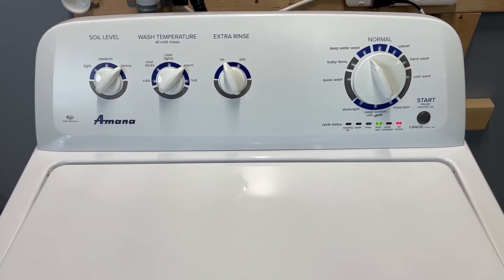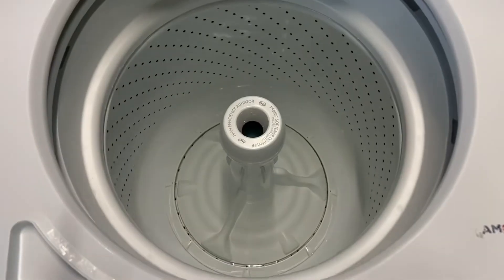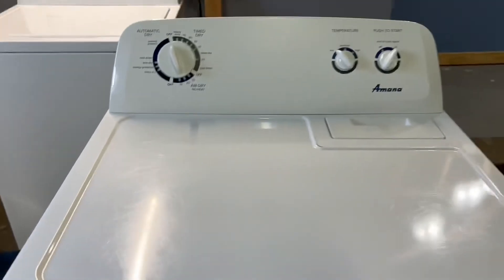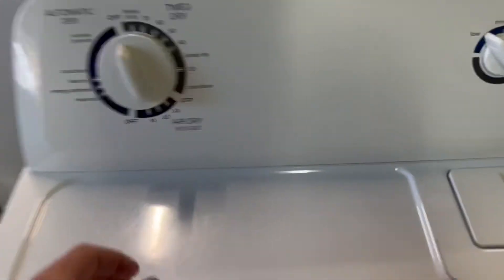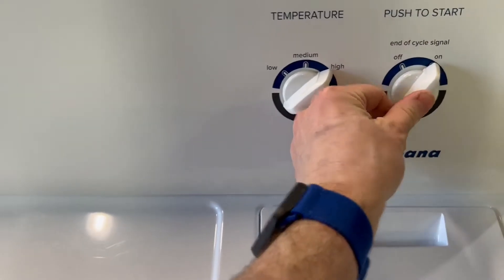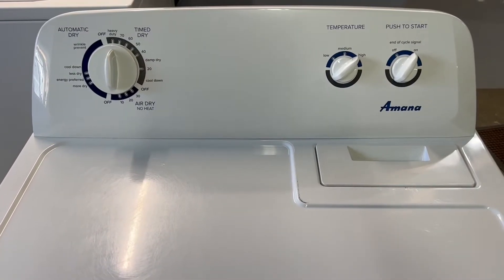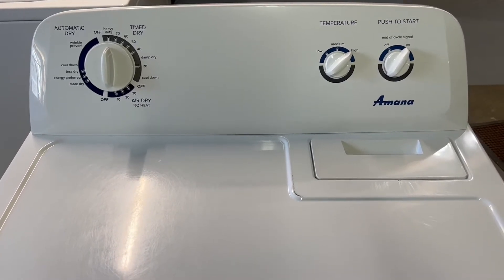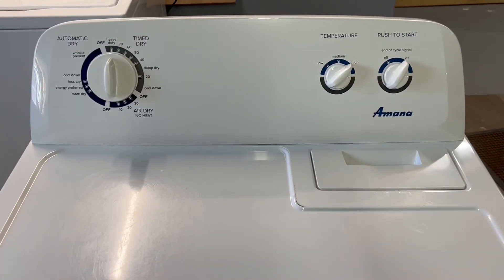Those clothes are pulled out and good to go. Now we come over to the dryer — plugged in, lights working, everything loaded up. We'll go ahead and hit time dry, high heat, and turn the signal on. Sounds great, nice smooth operation. I'm going to give this about five minutes to heat up and then show you with my surface temperature gun that it is in fact heating like it's supposed to.